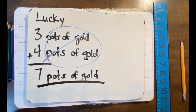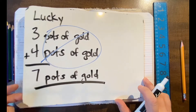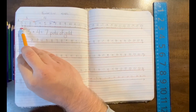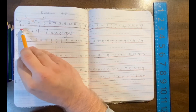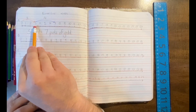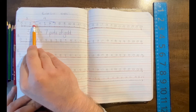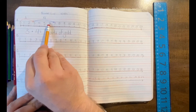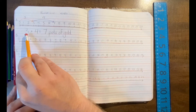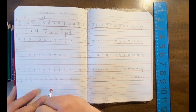Now, how would we do that using a number line? The number line is a really fun way to get a visual in addition and subtraction. Lucky the leprechaun found three pots of gold — we're going to draw our arrow to number three. Then Lucky found four pots of gold, so we add four more. That shows us right there that our answer is seven. Under it we'll write our equation: three plus four equals seven — seven pots of gold. That's how we use our number line to complete that first problem.